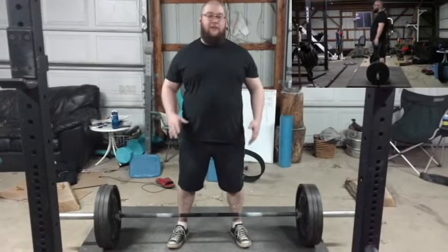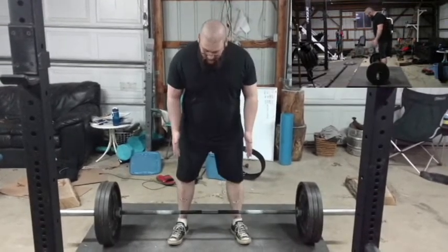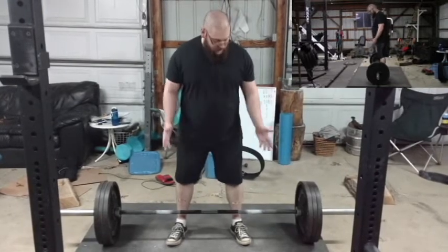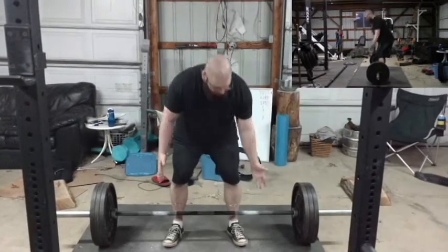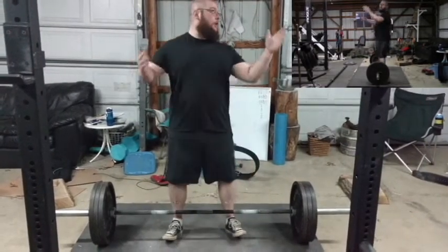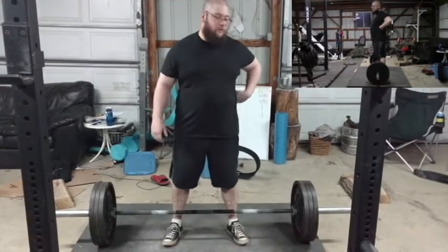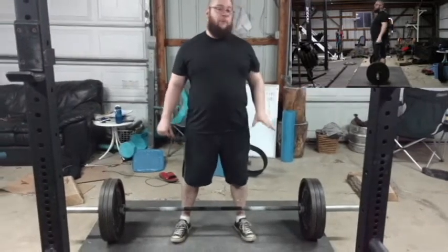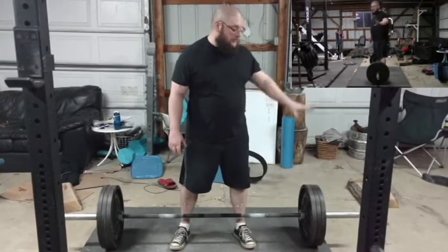So I wanted to just go over and explain the difference and what I was seeing. I've got my conventional stance here — I'm a little bit wider than most people go, that's just how it works for me. When I go to get the bar, I bend over and then I crouch down. I go lower than most people are going to go, and that's due to short arms and trying to make sure my lower back is straight. So don't necessarily go as low as I do. Most people will say that I'm squatting the weight up, so don't do that unless you need to.